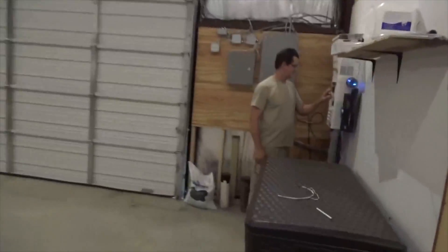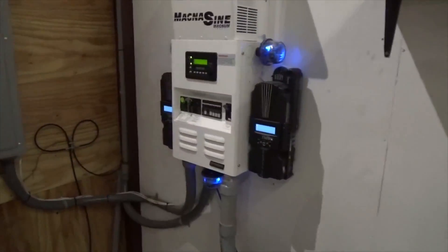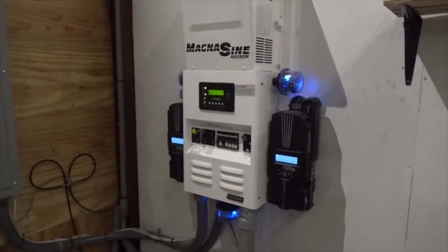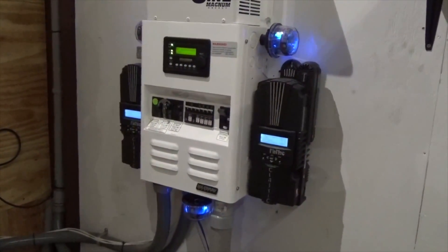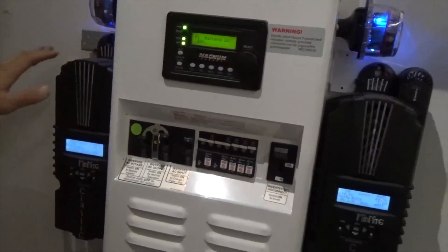That is awesome — I need this for my building, my shop. That is cool. Here's the Magnum. Batteries are at 88% today — it's a cloudy day. We've got a Magnum MS4448PAE inverter, 120/240 split phase power right out of the box. It's got the MMP panel on it and dual Midnight Classics charging the batteries.